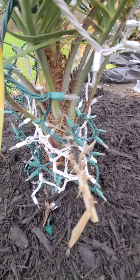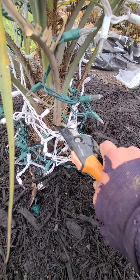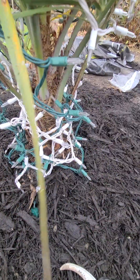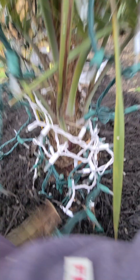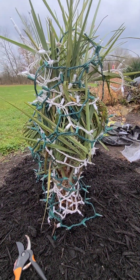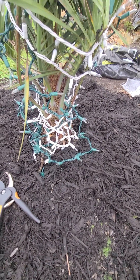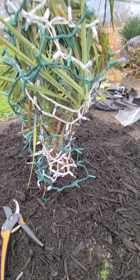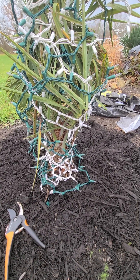Some of these fronds I'm going to cut off — like this one here is dead, so I'll just cut that off right here. You can see I already have the lights on it. I'll probably cut this one off too. This is about two feet tall. I put some mulch down to help it, and then I'll put the box on it and put more mulch around the outside of the box just to help insulate it.